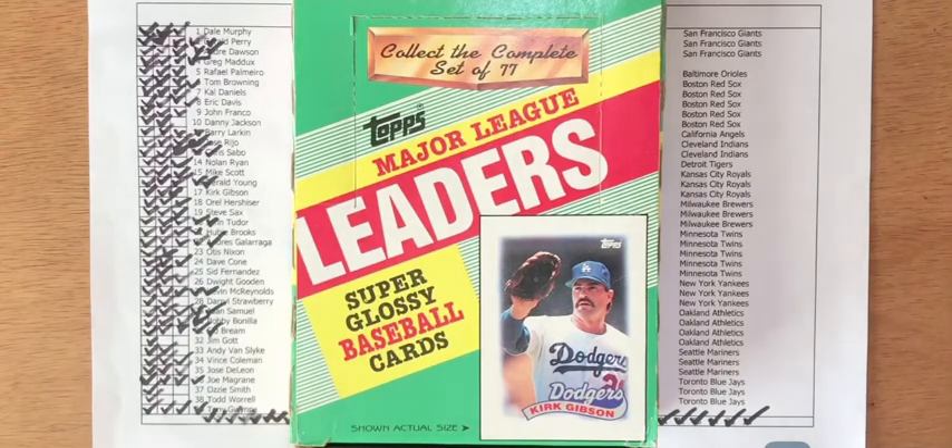The box had 36 packs, each pack had 7 cards per pack. The box yielded 252 cards. Aside from completing one set for my personal collection, I was trying to put together 3 sets. If I were lucky and collation wasn't crappy, I could get 3 complete sets with 21 quadruplicates.